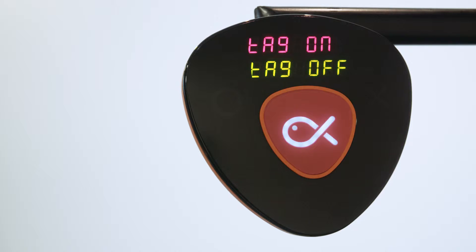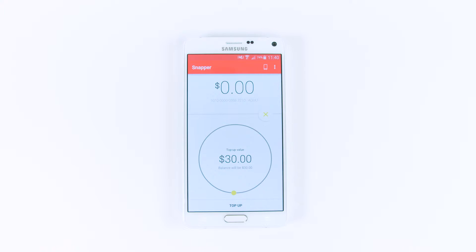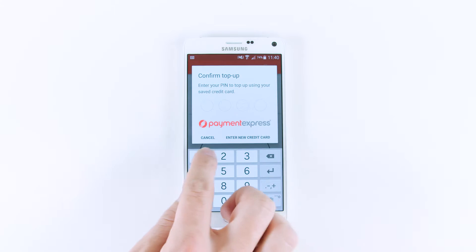The cool thing is, it works even if your phone's asleep or turned off. Should you need to top up, don't forget you can do this from within the Snapper app anytime, anywhere.